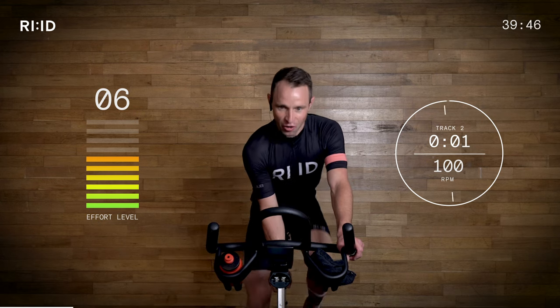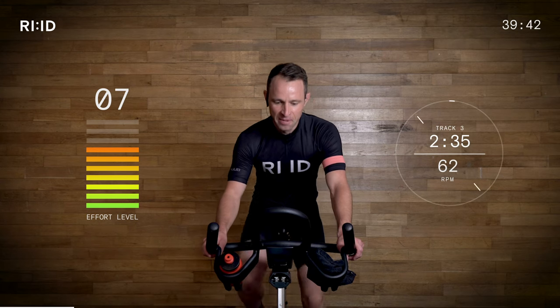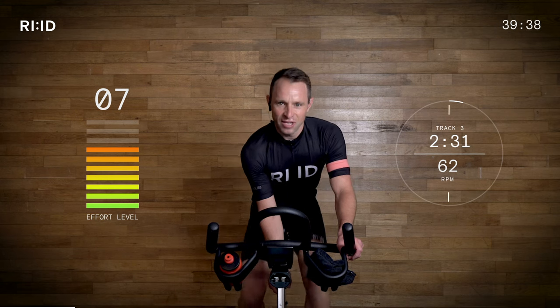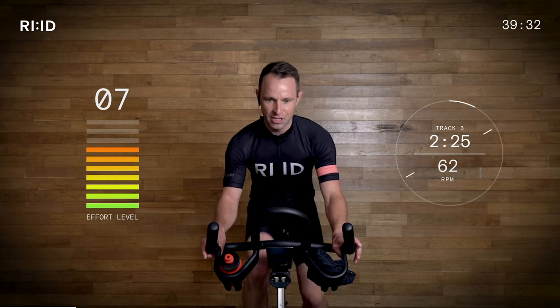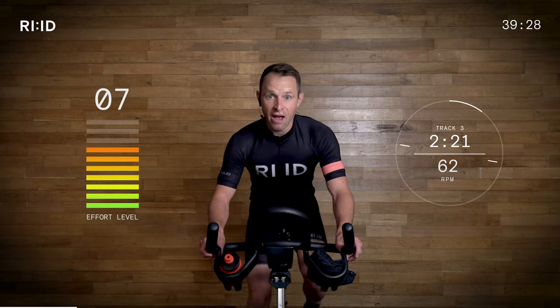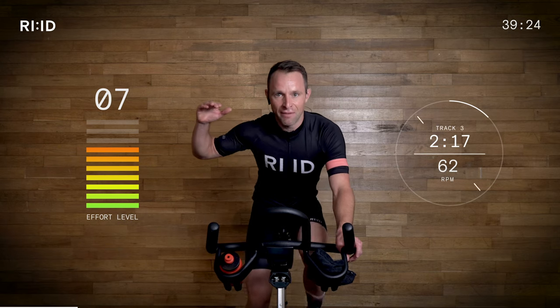Start to add a bit of resistance on — slight climb, it's starting to take charge of our legs. Dropping down to 70, down to 62 RPM. Hand position two, stay strong. We're going to be standing up out of the saddle. Get ready — effort level creeping up to seven, seven and a half. Control it, guys — we're not going max yet.